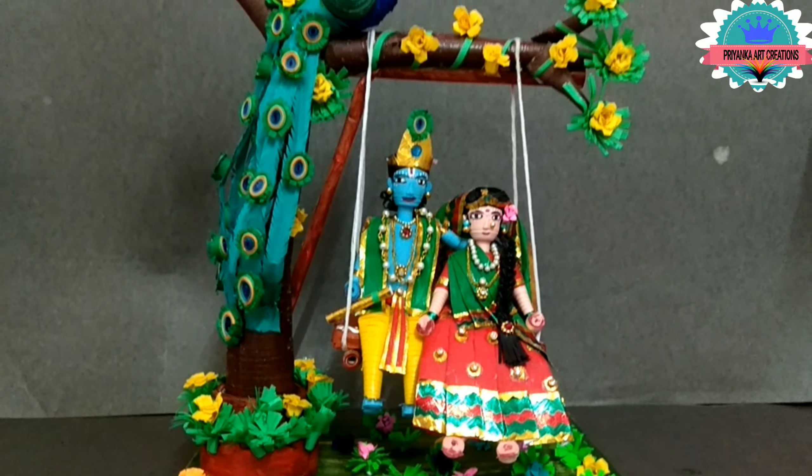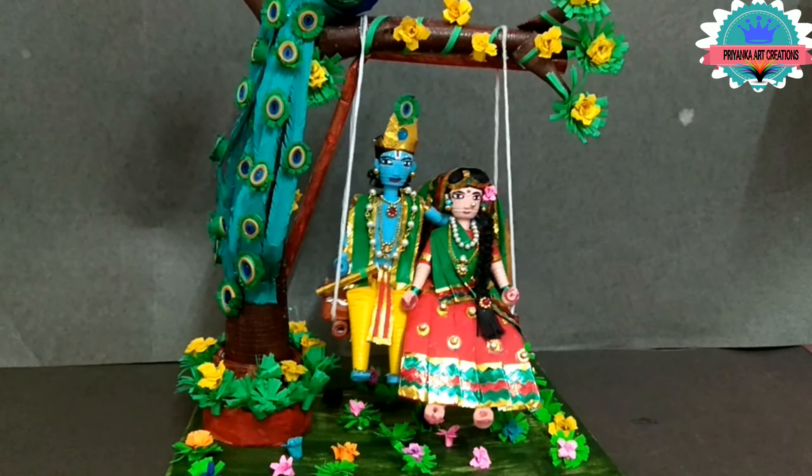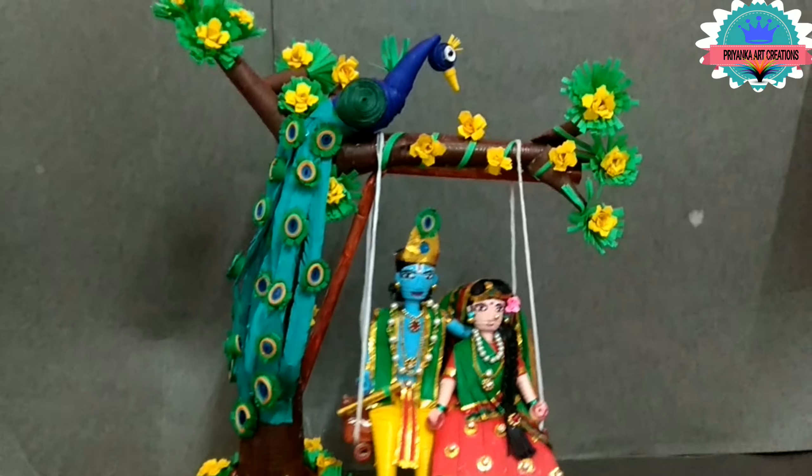Now Radha Rani and cute little Krishna are ready to swing. Hope you all like my videos. If you like, please like, share, comment, and subscribe to my channel for more interesting craft videos. Hope you try this craft — thank you, friends.